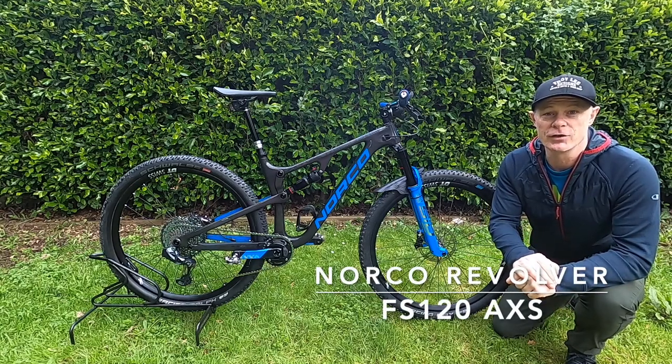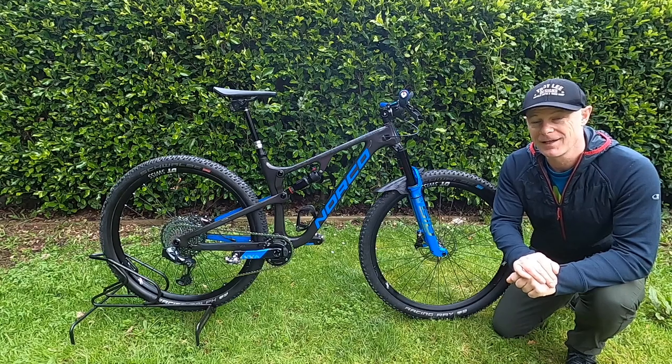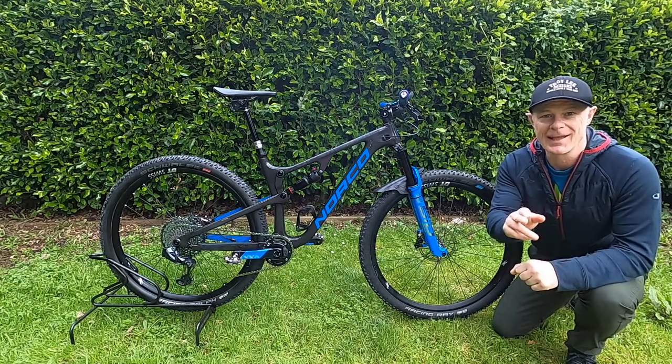Hi guys, Jace here. Today we're going to do a bike check of my Norco FS120 Access and also a long-term review. Let's get to it.